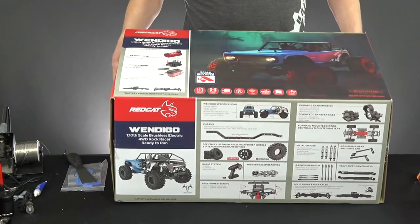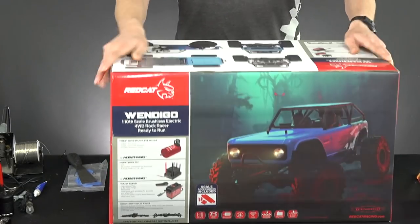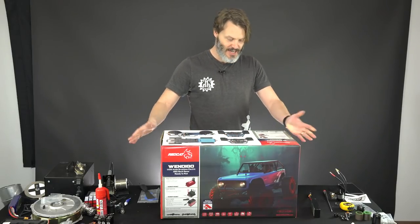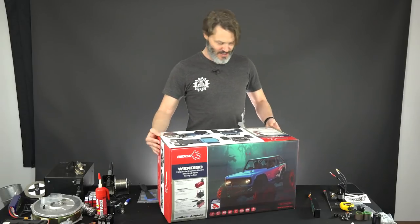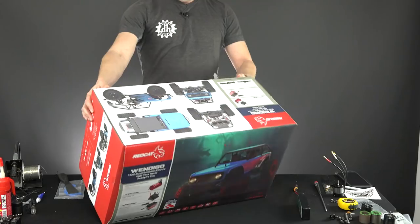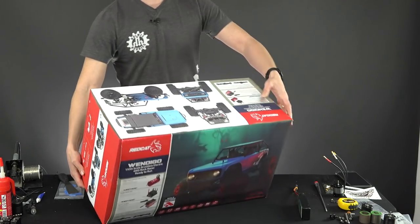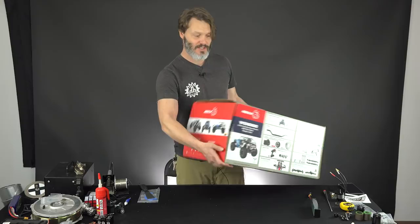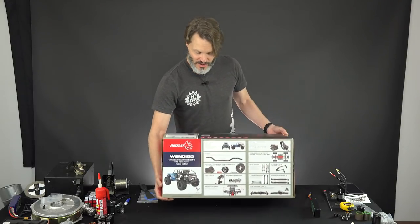It's a very well printed box. I kind of like the glossy print on top of a matte print. And we're not buying it for the box, of course. But it's pretty good looking — something that if it was on the shelf I would take a look at and probably say, hey, this is a quality rig.